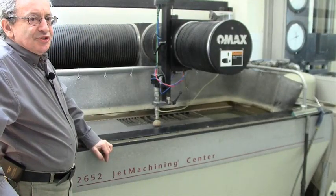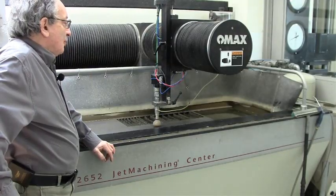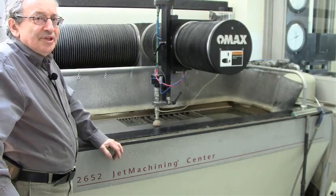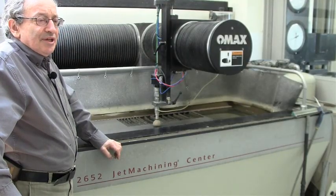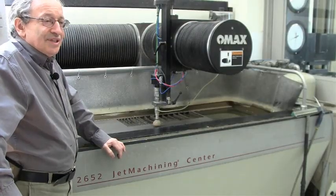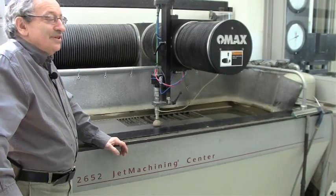We'll go over all the machines you need to make the prototypes. The key machine is a water jet cutter — this is an OMAX 2654 water jet cutter. This is the only expensive piece of equipment. The poor man's version would be a CNC plasma cutter, like the ones made by TorchMate. A plasma cutter is about one-tenth of the cost and one-tenth of the operating cost of a water jet, but it's much less versatile — it doesn't cut as well and can only cut metals. A water jet can cut practically anything up to two-inch thickness or more and cuts beautifully.